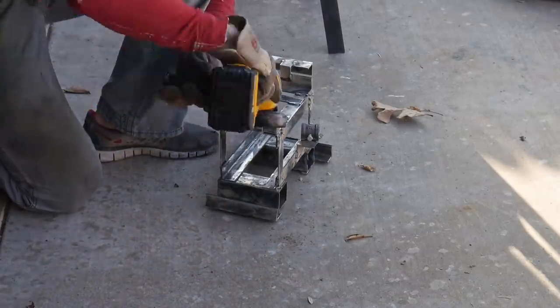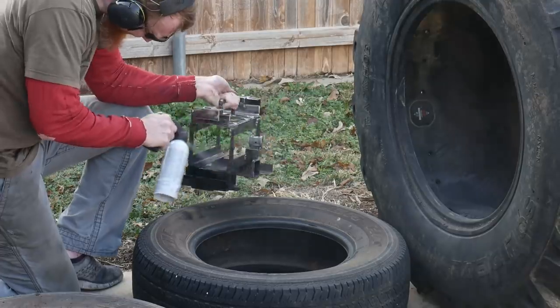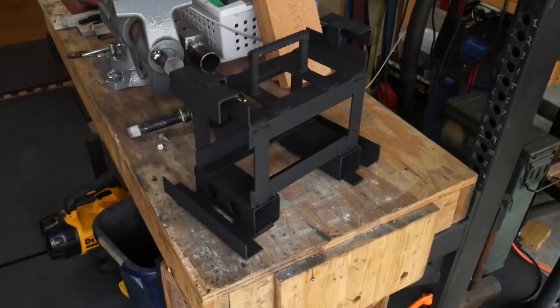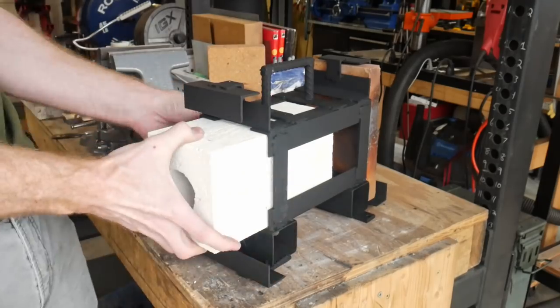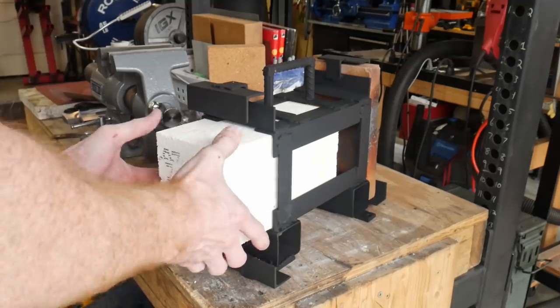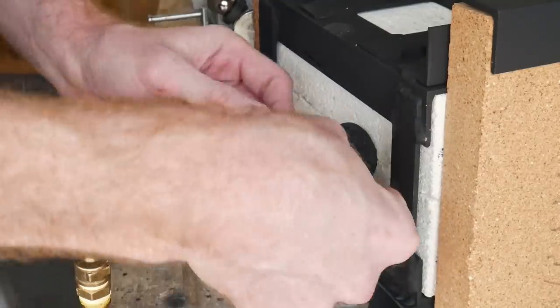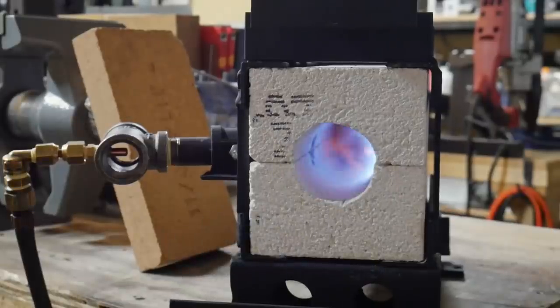Once everything is tacked together I took the whole cage outside the shop to finish up my welds, then ground off the slag and cleaned up my welds. I used run-of-the-mill paint here but I would highly advise using a high-temp paint for this frame. Once your frame is done you can slide all your bricks in and test out your forge. The paint took up a little bit of space and getting the bricks back in was a little tricky, but they did eventually slide back into the cage.